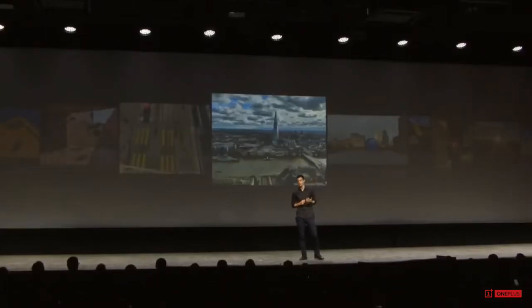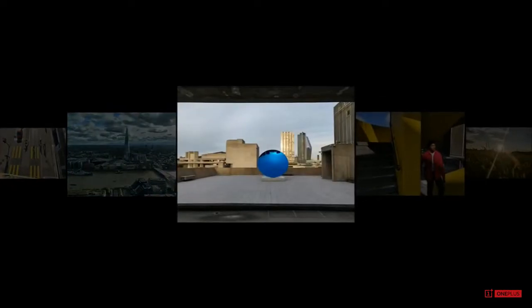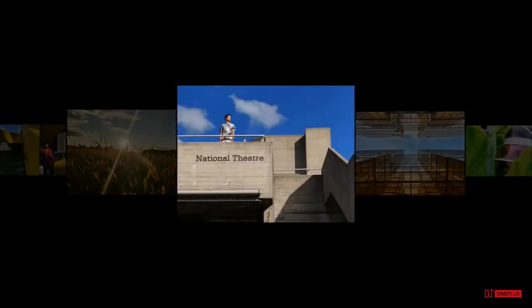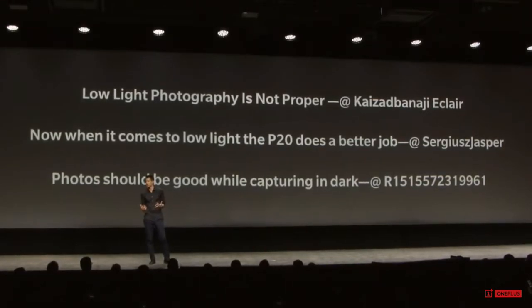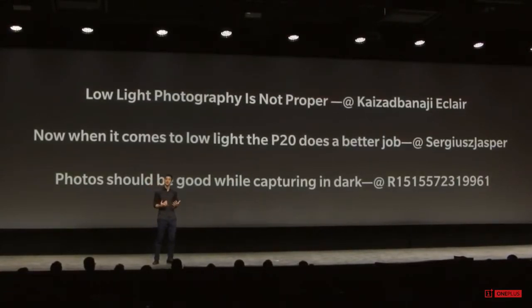So let me start by showing some photos taken, and then I'll tell you where we went with this. There was one piece of feedback that you guys gave us from the 6, and what that was was low light — night photography — and you told us we could do better in that area. So we got that feedback this year, and we've been thinking about what low light and night photography means and how we get there.